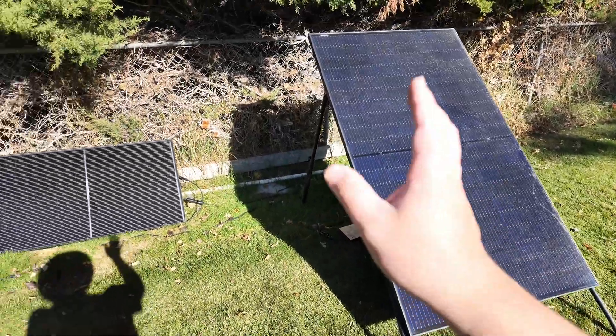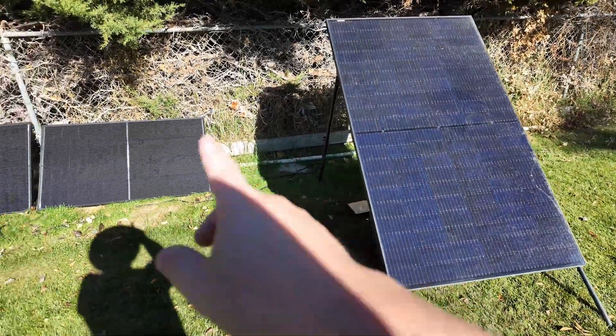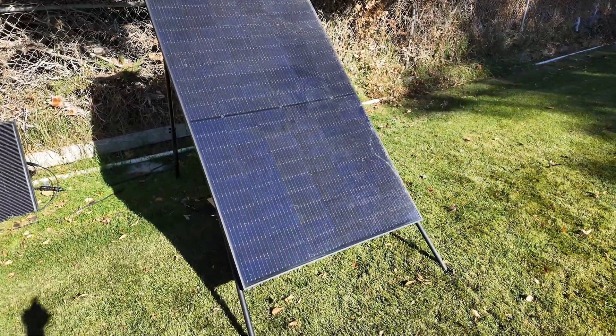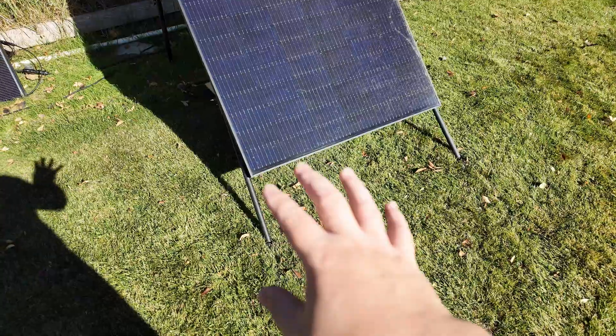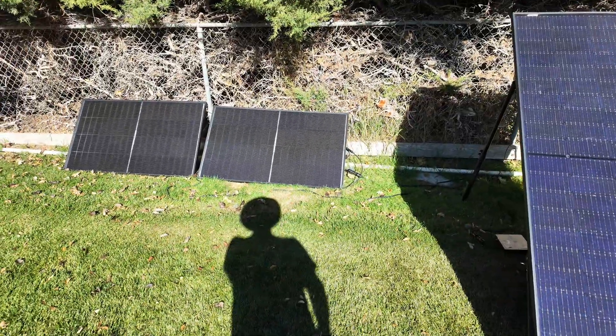Now you can certainly take a big panel like this and throw it out on the ground or lean it up against the fence and call it done, just like I've done there. But if you want to kick it up a notch, you can get these stands, and these work with large panels like I've got right here or they'll even work on the Kalsun panels too.